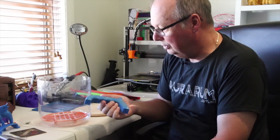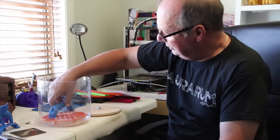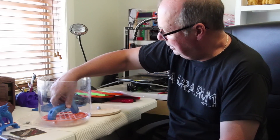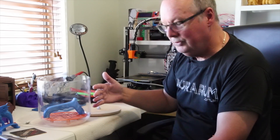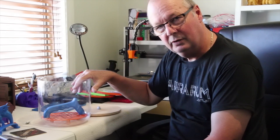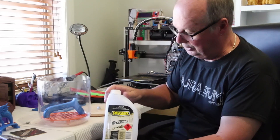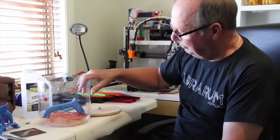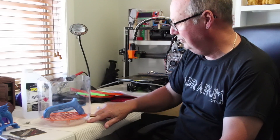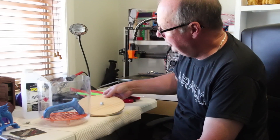There are a couple of different ways you can do it depending on how much time you've got. First, make sure it fits in your container. Now we add the acetone — from the local hardware store, just sold as acetone — which will create a vapor inside the jar to smooth the part. Pour a little bit into the bottom of the jar, not even a quarter of an inch.